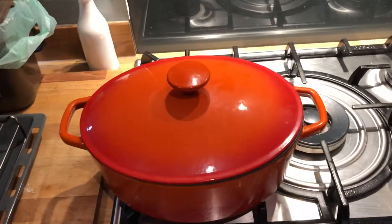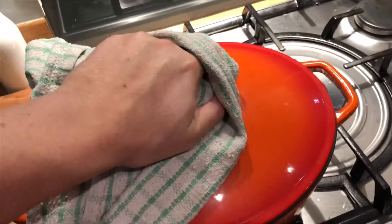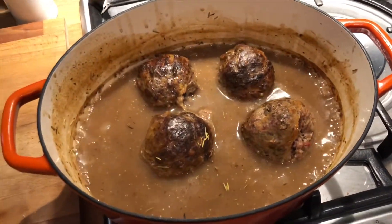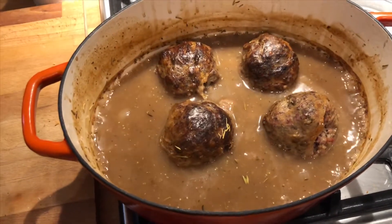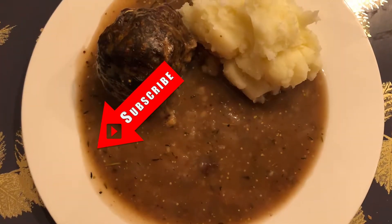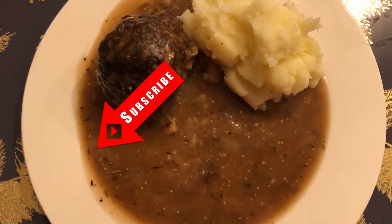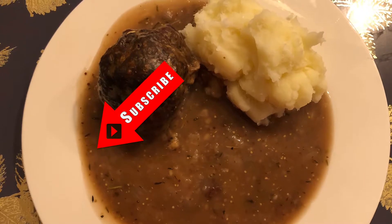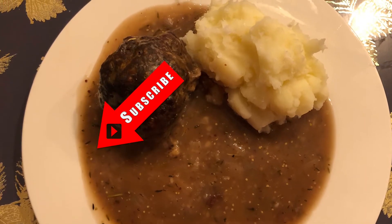About an hour later now, let's have a little look, see how it's doing. There we go - beauty! We'll put that with some mash. We'll see you next time.